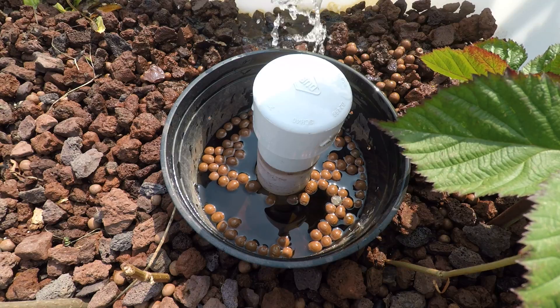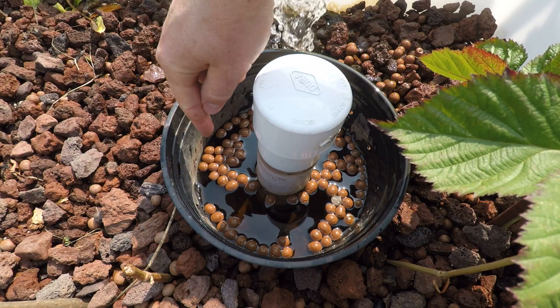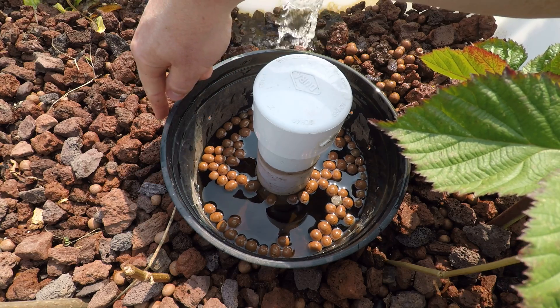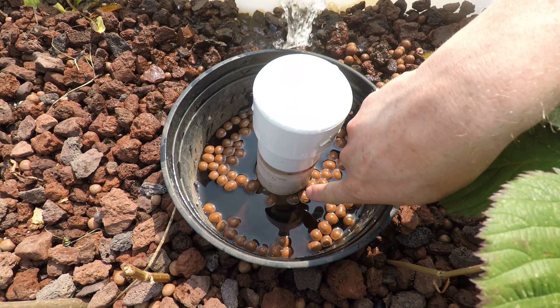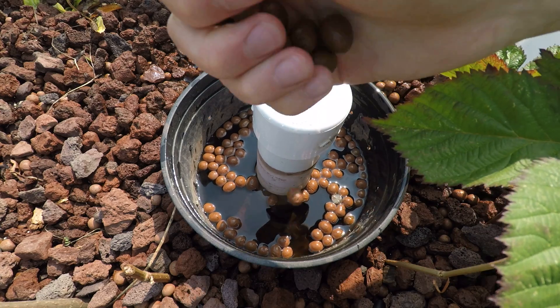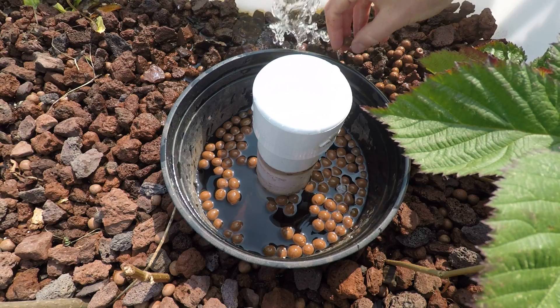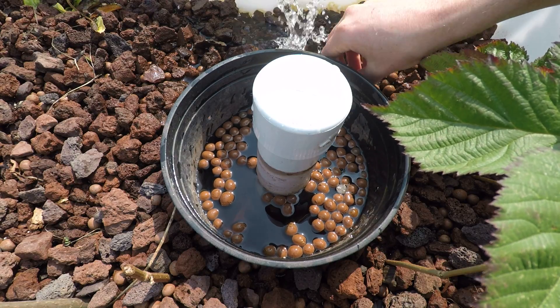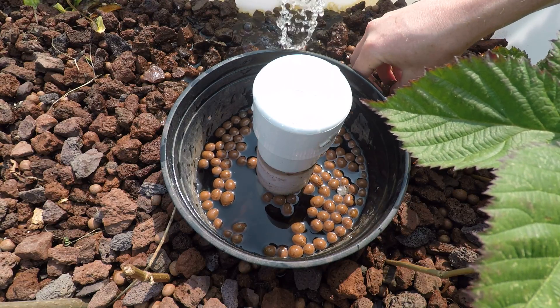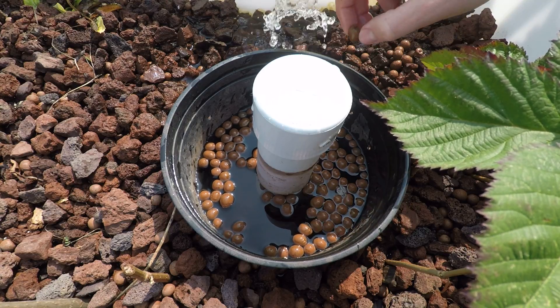What I've done is I have this pot that stays above the water level, so these balls will never go out of here because the water level starts about right there. I basically just fill up the entire thing so there's one layer of clay pebbles or clay balls covering the entire thing.